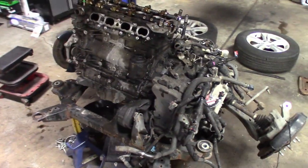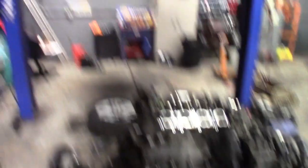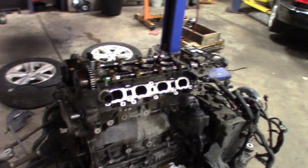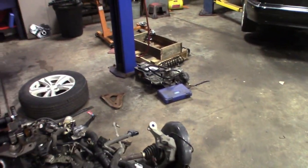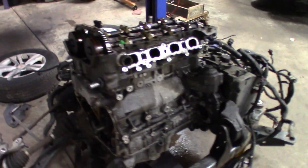Alright guys, I got the bad motor out, got the Equinox sitting up in the air. Everything went pretty smooth. I started to strip it down, got parts scattered — got parts over there I'm not going to be using that came off of this one. Got the alternator and AC compressor getting ready to go on the one we're rebuilding.